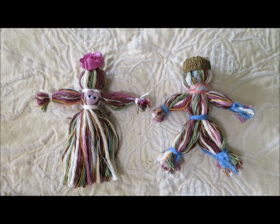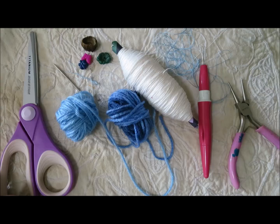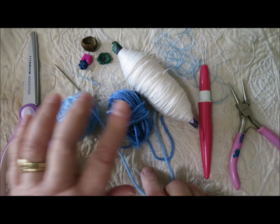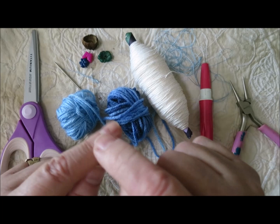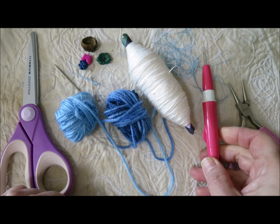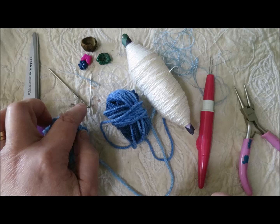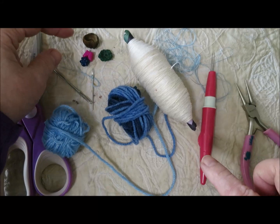I'm going to set the camera up and show you how I make yarn tassel dolls. Here's what you need: scissors, yarn. I like to use crochet cotton for tying the neck, waist, ankles, and wrists. Sometimes I use a felting needle tool to tuck in ends, and sometimes needle nose pliers are very handy if you need help pulling a needle through. I've also got a big darning needle and a little sewing needle with thread for stitching on beads and embellishments.